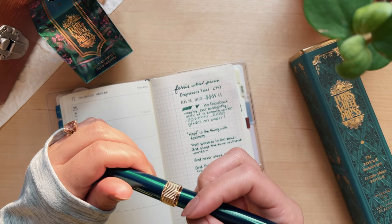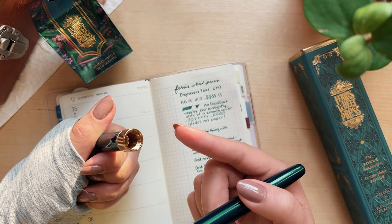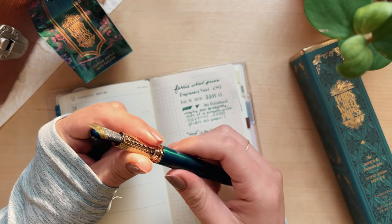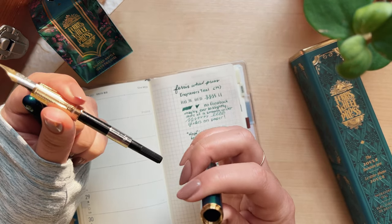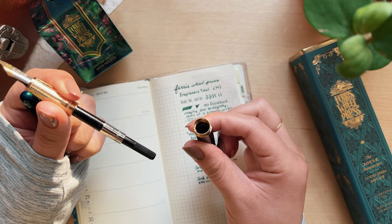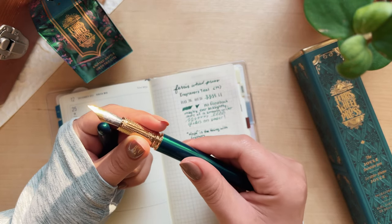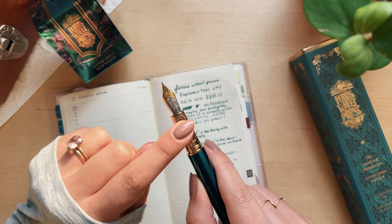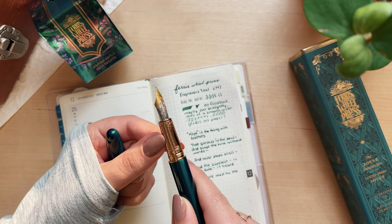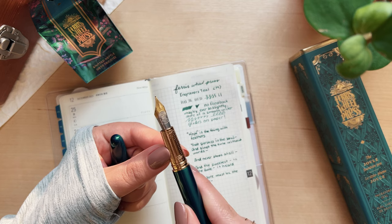Let me show you the inside cap — you can see that this is definitely a metal pen. As I mentioned, it's a brass pen that is double plated with gold. Here is that converter I was talking about, which is a really nice size and holds a ton of ink. This grip section is so stunning — I have no idea what's on it but it's so beautiful. I'm going to have to take a magnifying glass and really look into those details.